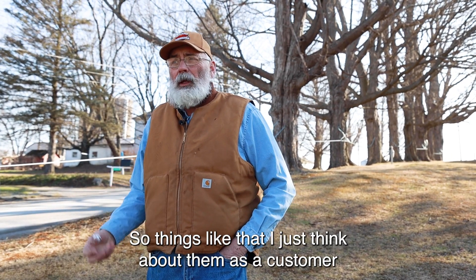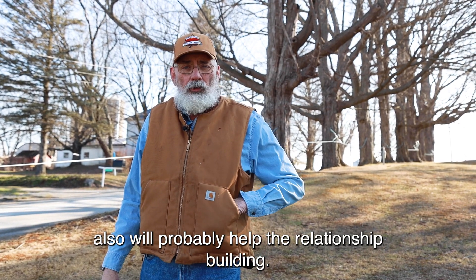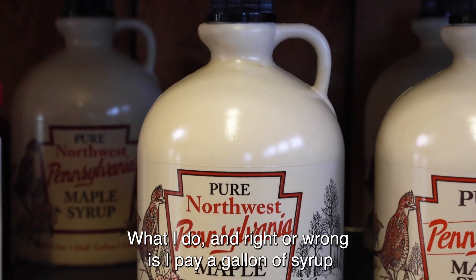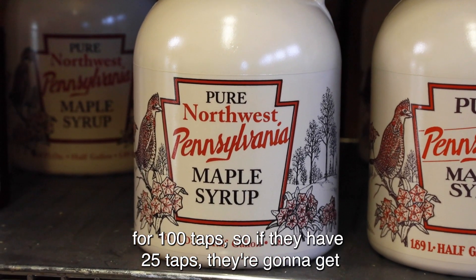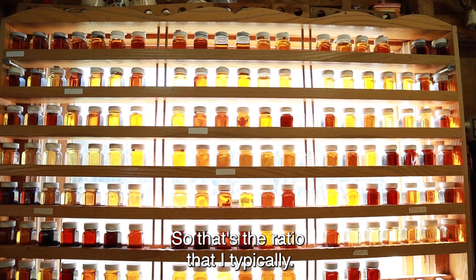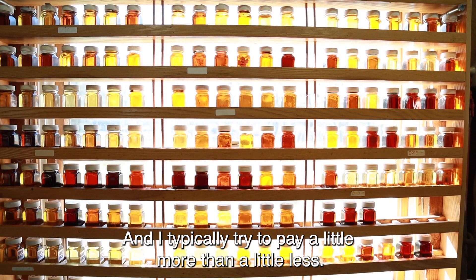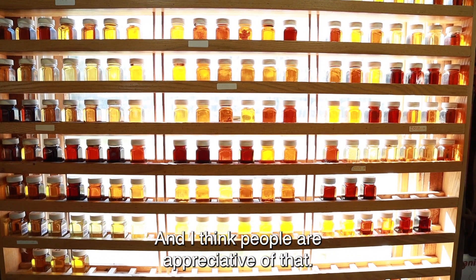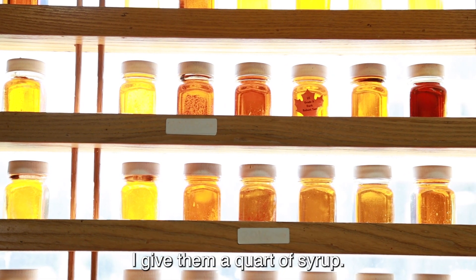Things like that — thinking about them as a customer — will probably help with relationship building. What I do is pay a gallon of syrup for 100 taps. So if they have 25 taps, they're going to get a quart of syrup. I typically try to pay a little more rather than a little less, and I think people are appreciative of that. There are some folks that only have 15 taps in the yard and I give them a quart of syrup.